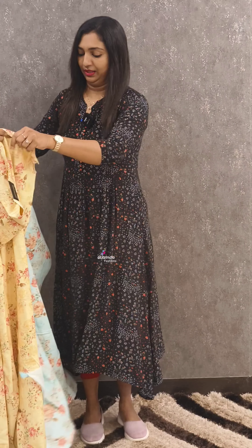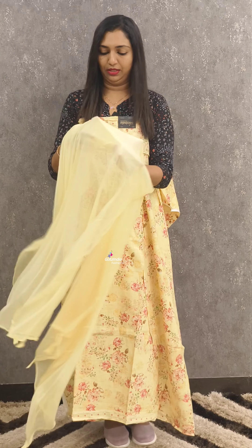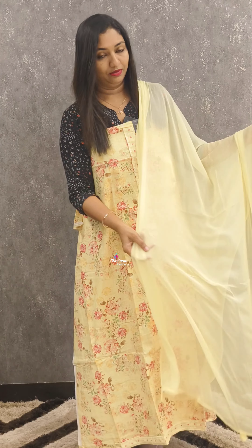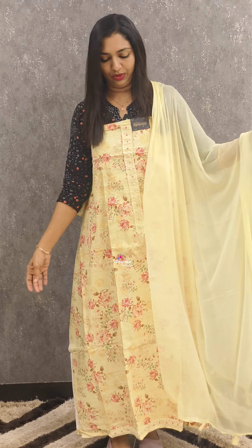If you want to use the stitching needle, you can use the custom button. For any doubts and inquiries, you can contact us at 9562510752 and 8075511152.